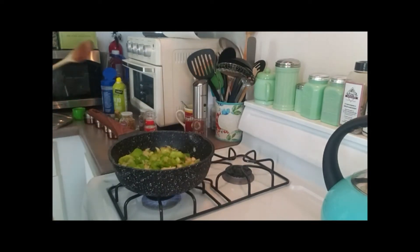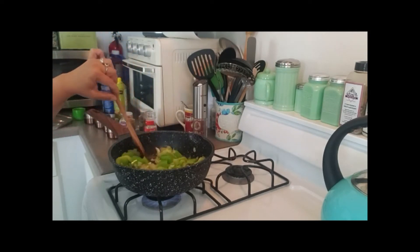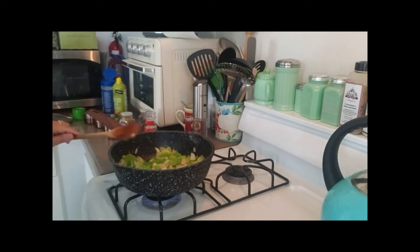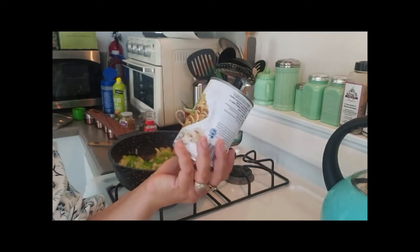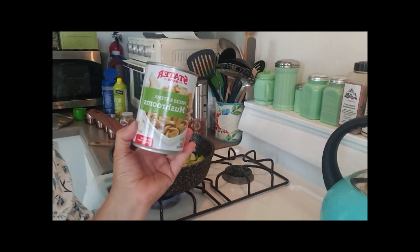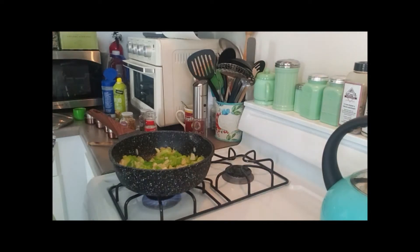The onion, bell pepper, and garlic are cooking nicely. I put a little bit of salt and pepper in there. Now I'm going to add two cans of eight-ounce canned mushrooms. I'm making enough for four people.